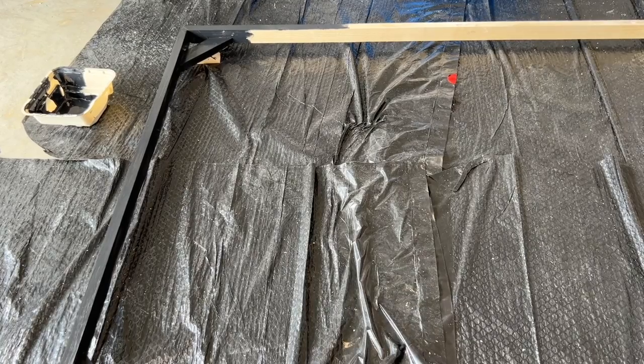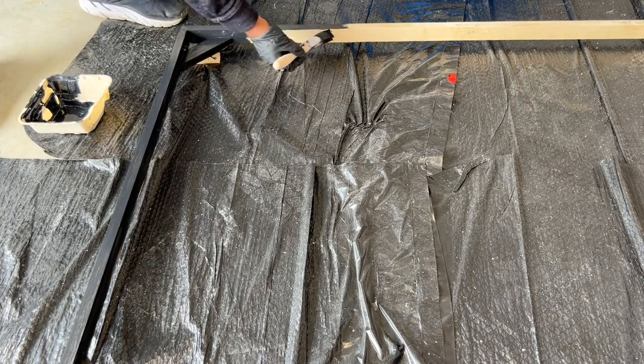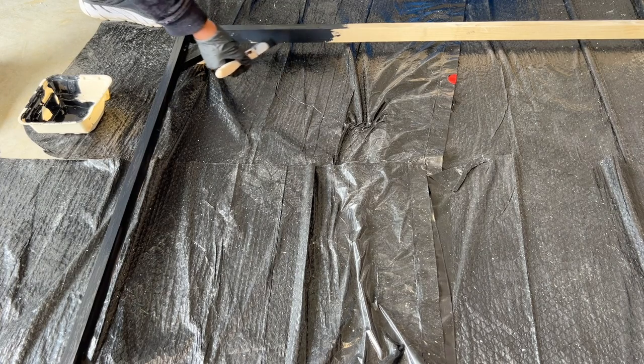Since I did some sanding earlier, I decided to paint the frame with chalk paint. With chalk paint, there is no priming or sanding involved.